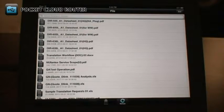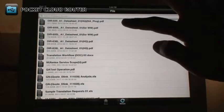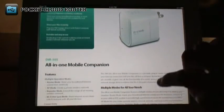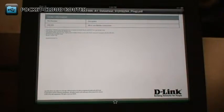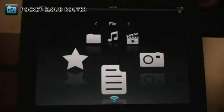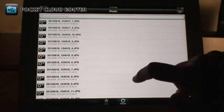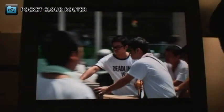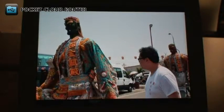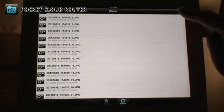The Files section shows you all the documents stored on your USB drive. This includes things like PDF files and Office documents. Tap on the file to open it. The Photos section shows you all the photos and images stored on your USB drive. Just tap on the photo to view it. You can swipe to change photos. You can also delete files by swiping across them, then tapping the Delete button. You can also use the Edit button at the top right.